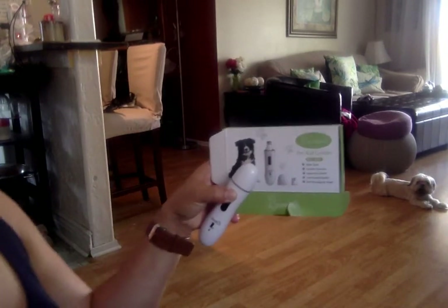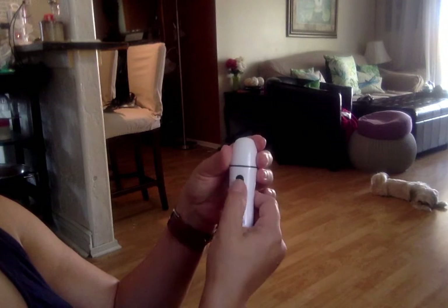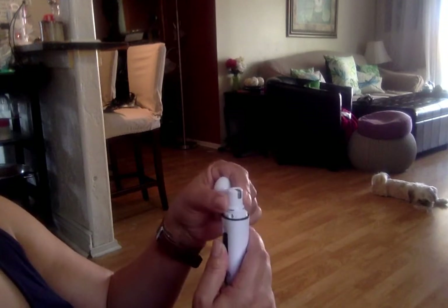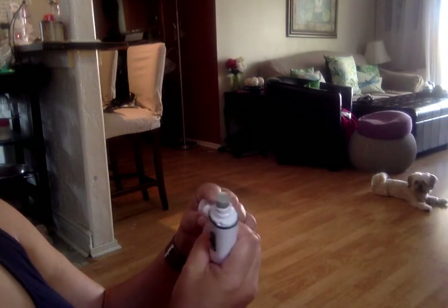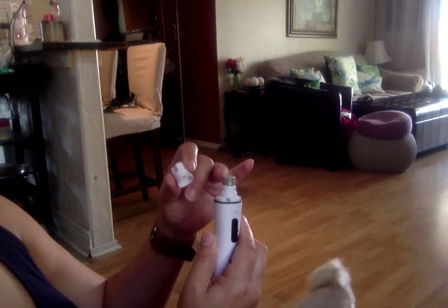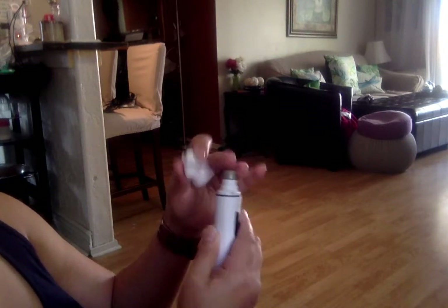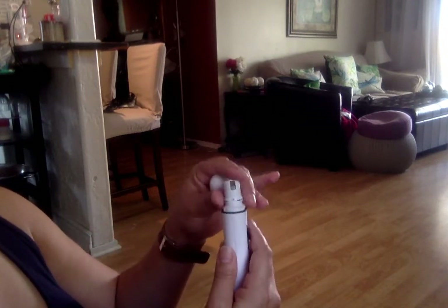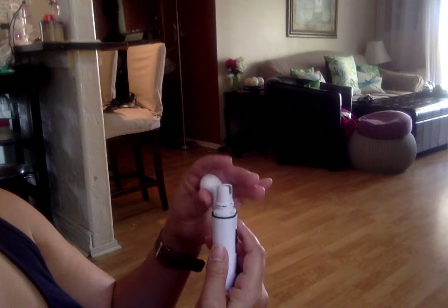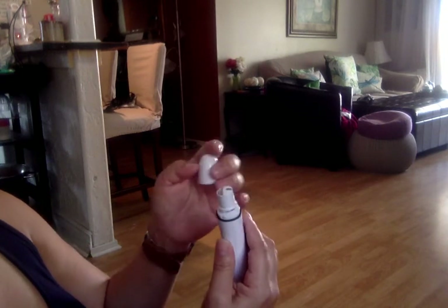It's supposed to be 50 decibels ultra quiet, and I do agree it's pretty quiet. The unit comes with a cap and has two speeds. The cap acts as a shield to protect the dogs. The grinder itself doesn't feel sharp at all — you could put it on your skin and it doesn't hurt. There's a smaller opening for precision and a wider one.